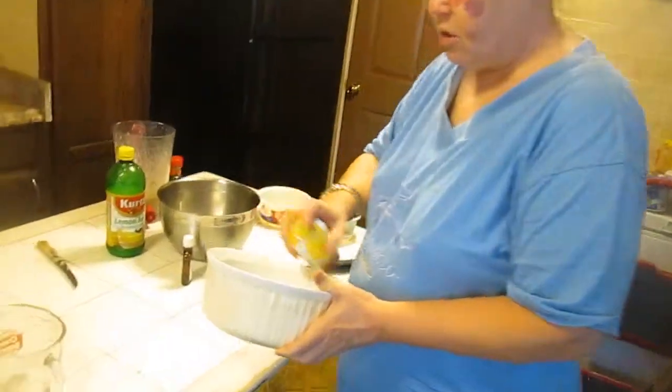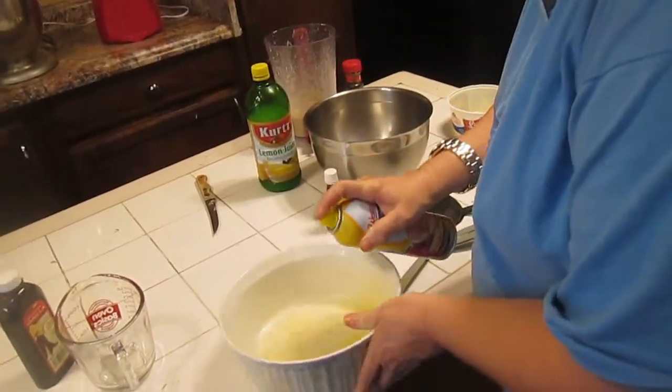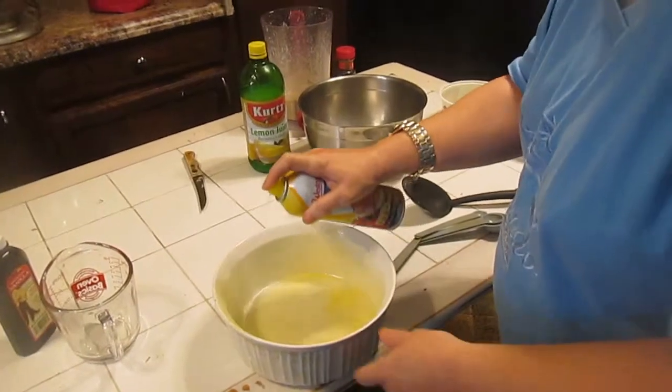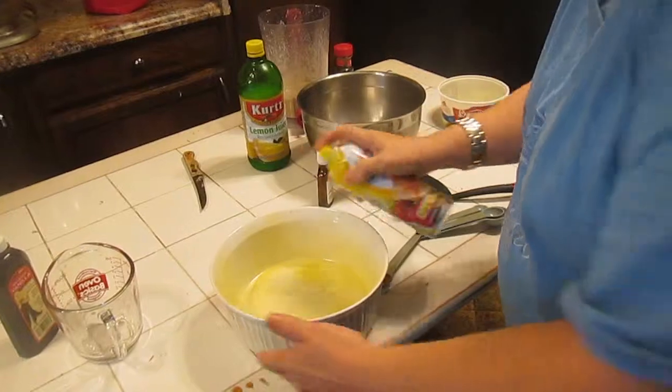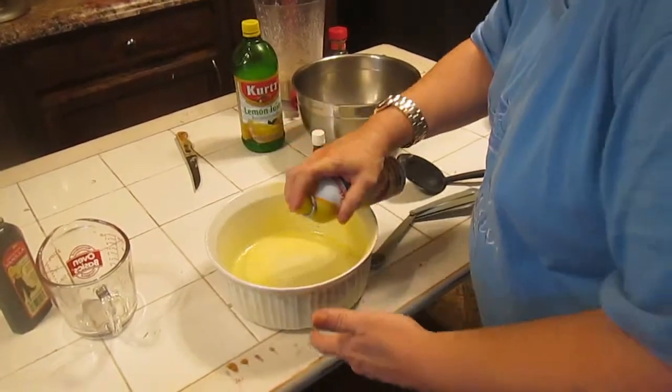Meanwhile, grease your soufflé container. Grease all the way up the walls — grease it thoroughly.